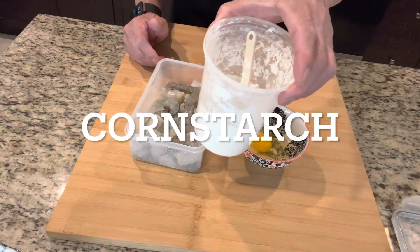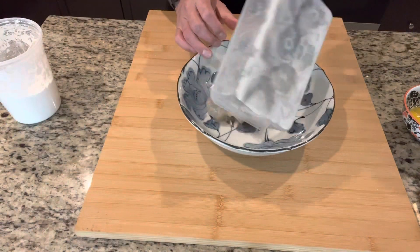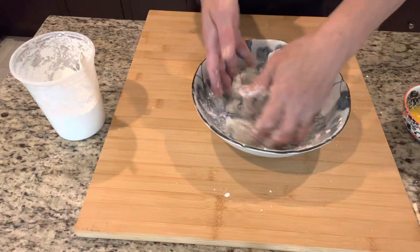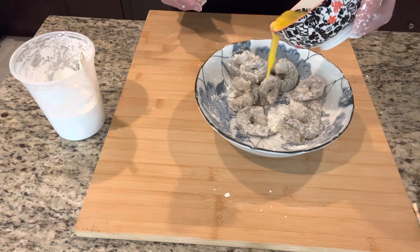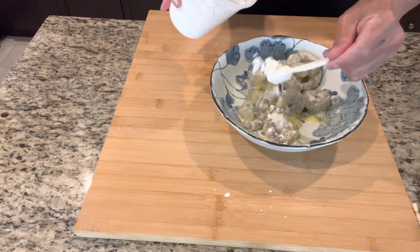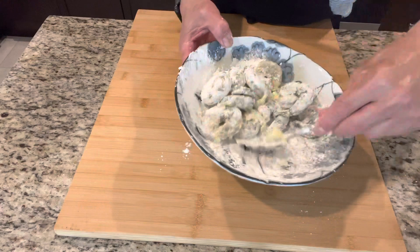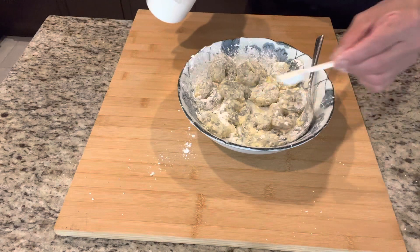You need one egg and you need cornstarch. Scramble your eggs. First of all, get your bigger plate, dump all your shrimp in. One tablespoon — you're going to mix it, lightly mix it first. You're making a coating because you're going to have to fry the shrimp. Now for the eggs, you only need about half. Put your eggs in. Make sure every piece of shrimp has cornstarch on it. Top it off a little bit more.